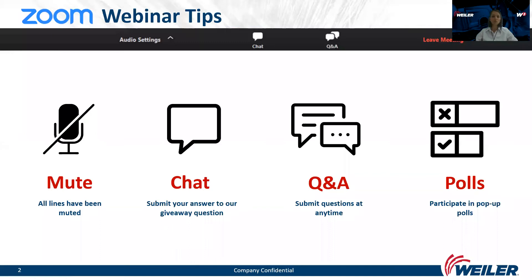Before we jump to the content, let me briefly explain some Zoom tips. All lines have been muted to prevent any background noise. We will use additional functions throughout the webinar like chat, to give you the possibility to win a present — submit your right answers in the chat function. There is also an icon for questions and answers; please submit any question or comment there, and all answers will be given at the end of the presentation.